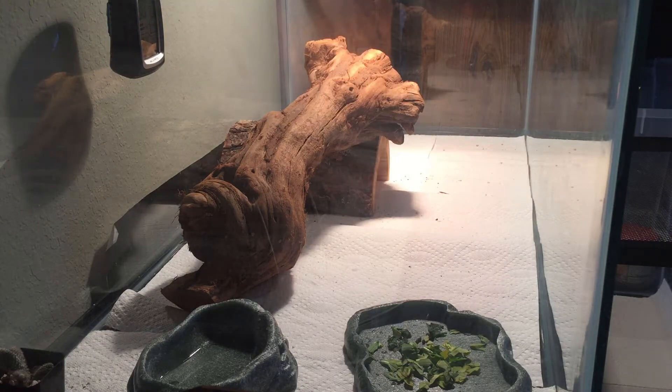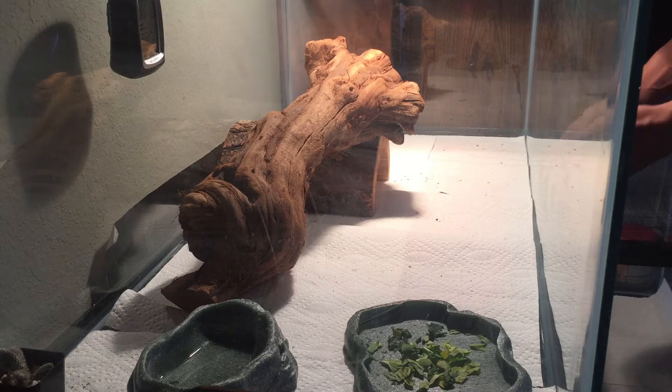We're gonna put Rex right there. Hopefully he does not load. He's gonna be crazy. We're gonna just put him in this cage because I don't want to chase himself in the glass that he is right now.